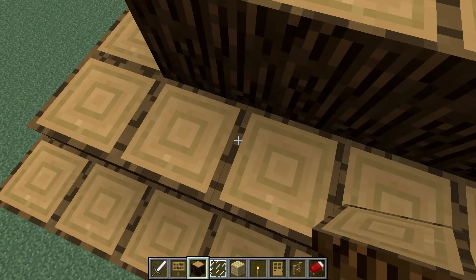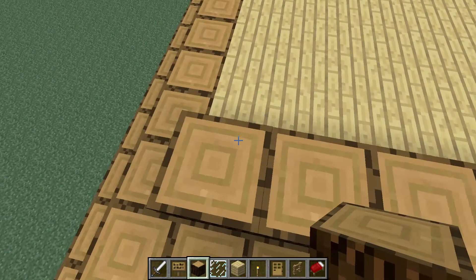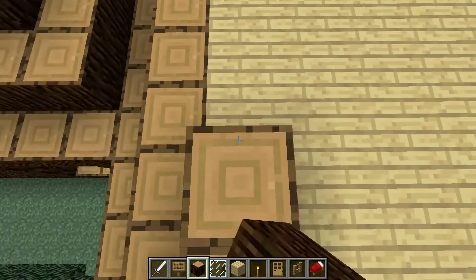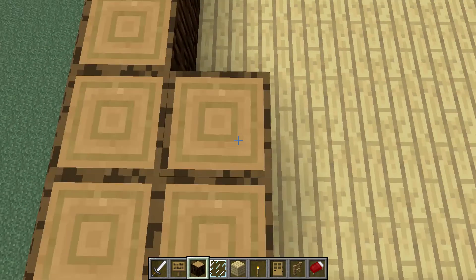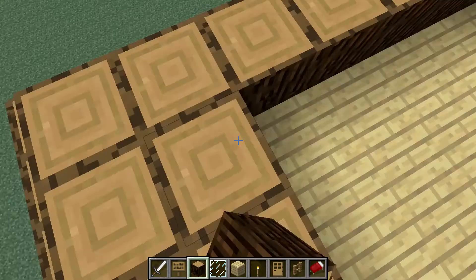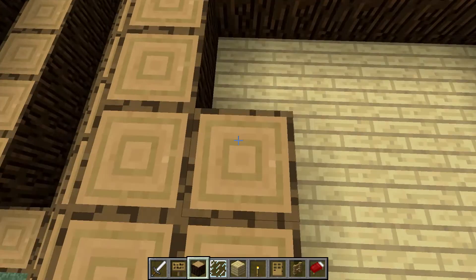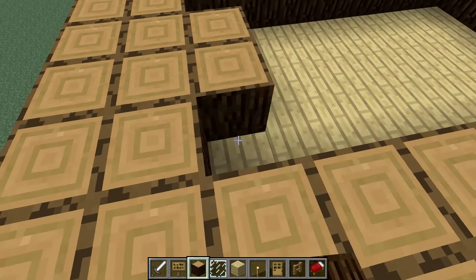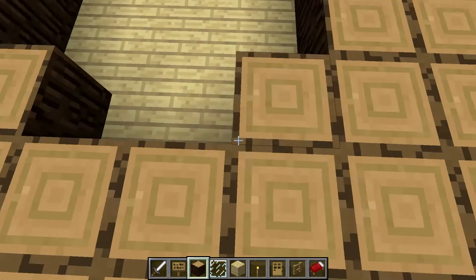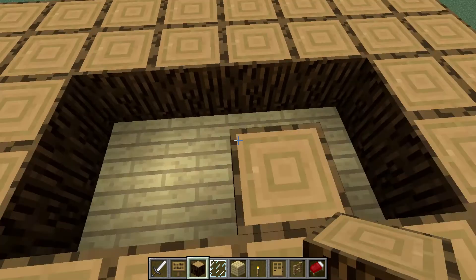I'll mention you in my videos. Just send me your username and first name or something, the way that you want. And if you have any house ideas that you want me to try building, I'm telling you I'm not very good at big, big buildings, but I can kind of do buildings. These are all my own creative buildings. I did not copy any of these. These are my own creative thought-of buildings.